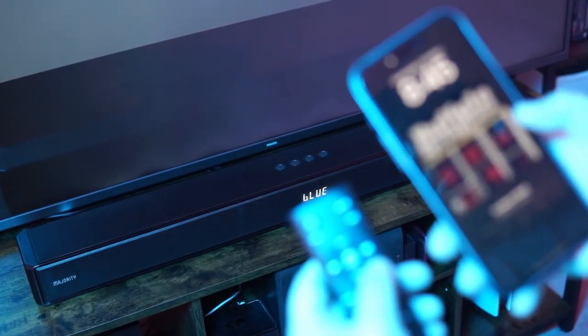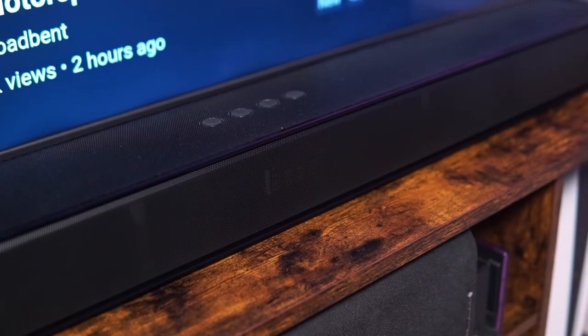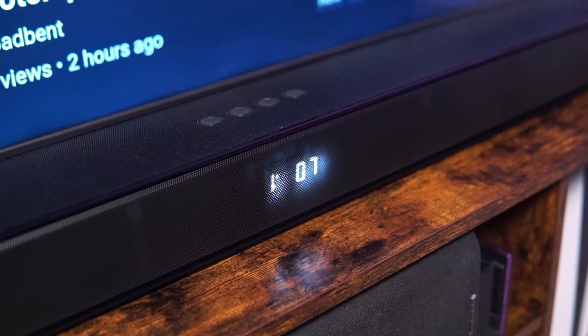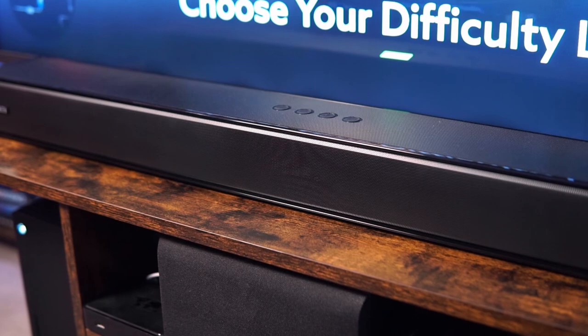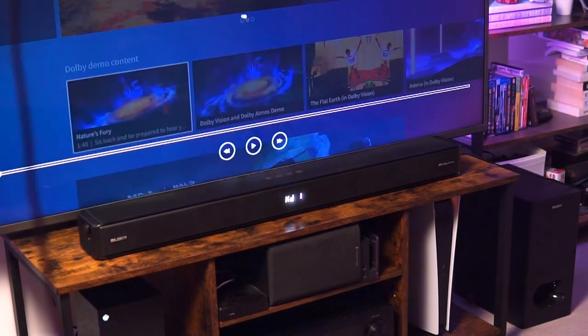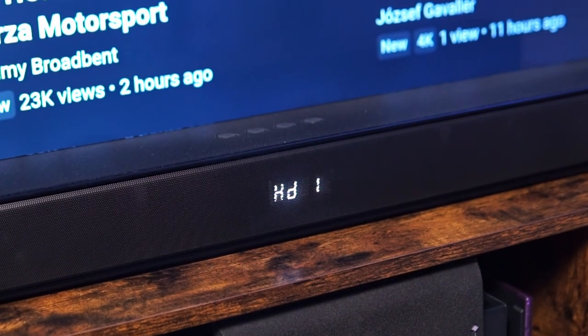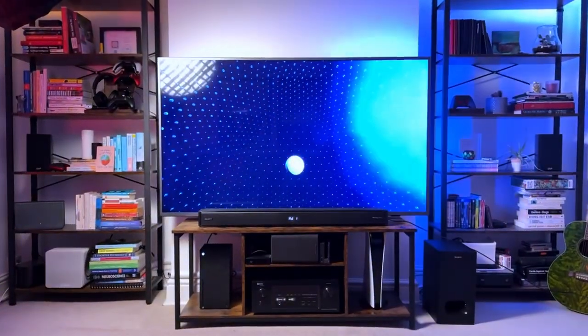You can also use the remote to play, pause, and skip tracks when listening to a Bluetooth music source. There's a nice little LED display on the front that lights up when needed for new information, or gently turns off when you start watching content — it's pretty intuitive. The LED display will also tell you when it's receiving and playing a Dolby Atmos signal, which is always helpful to know.